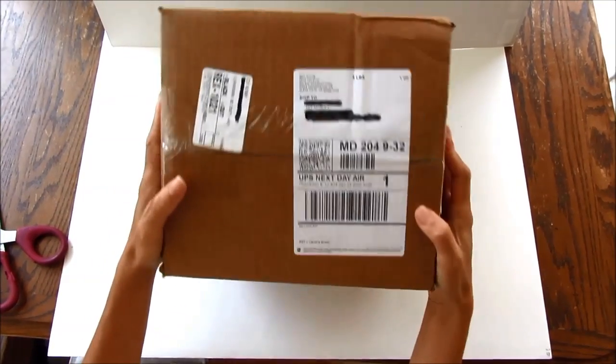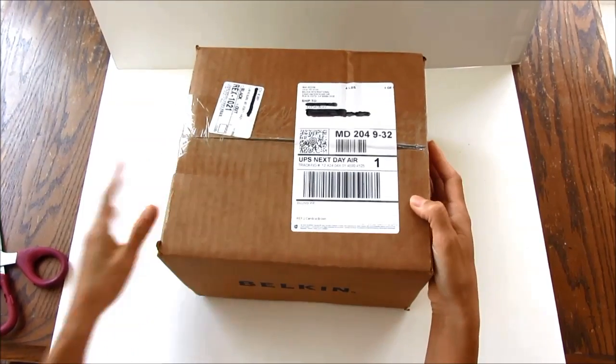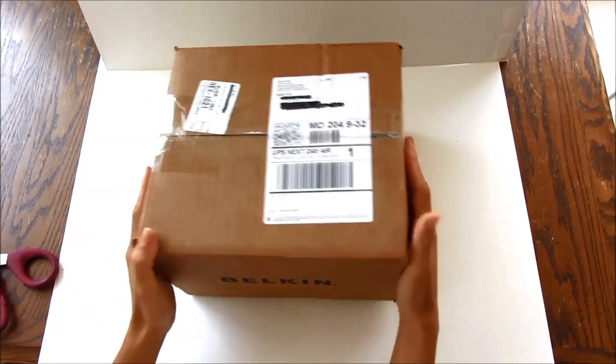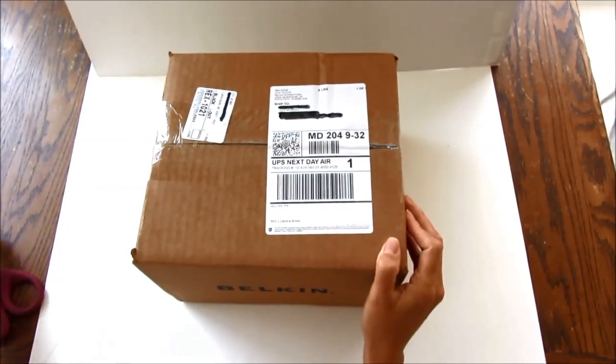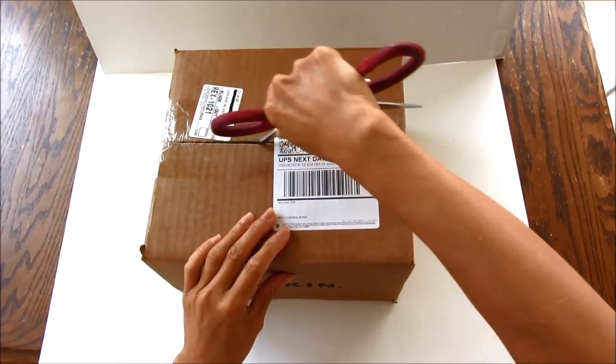Hi guys! I'm excited to get this little toy from Belkin. They sent it to me so I can try it out. I just got it today, so let's see what's inside.